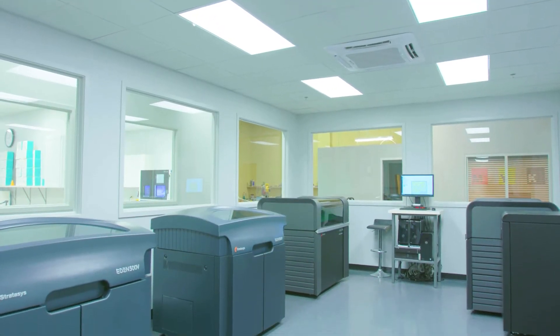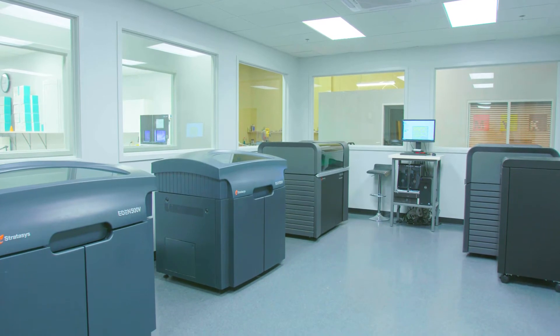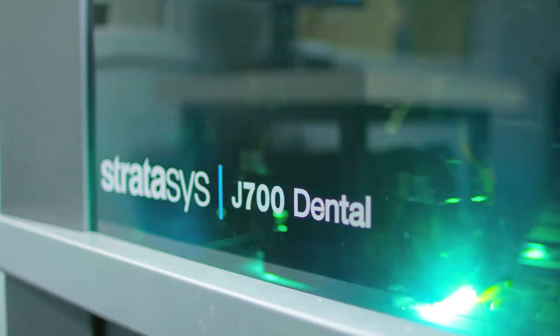We built our new 3D center so that we could hold the three 500 series printers we already have, and also hold three 700 series, one of which we've already purchased.